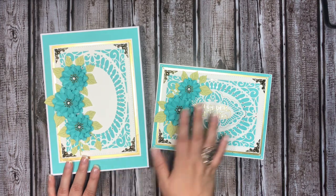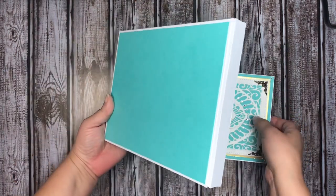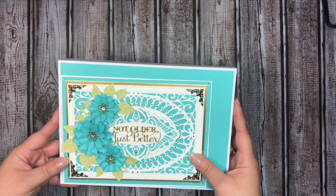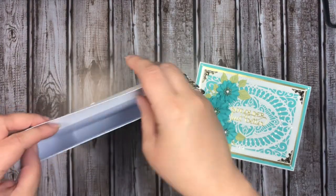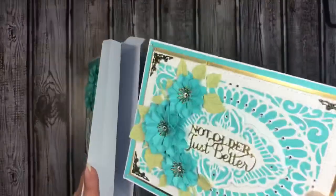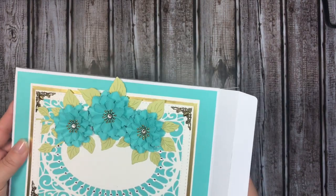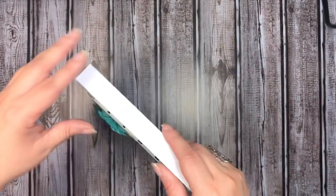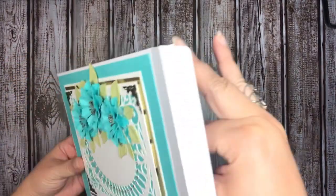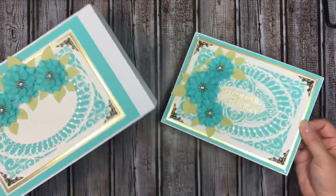The card tucks in nicely inside the box, so here you have the coordinating set. I probably won't add any sentiment to the box itself — I'll just leave it decorative. My cards are smaller than what the box is intended for, so there's still plenty of room. If I put it inside it does jiggle around a little, so I'll probably add a piece of folded-up cardstock to bring it higher towards the top so it doesn't rattle when the box is closed.